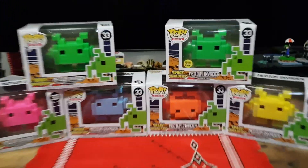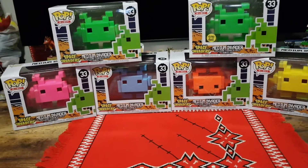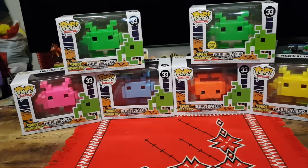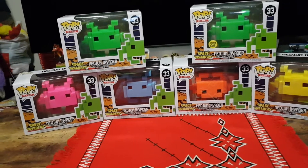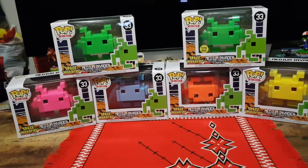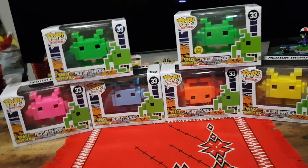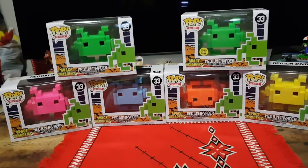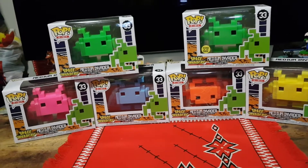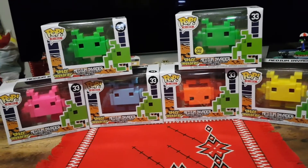Coming in closer for a look, we have a pink, a blue, an orange, a yellow, a green, and a glow-in-the-dark green. You may have noticed the orange one is upside down in the packaging — it was like that when I bought it. Unfortunately finding different colors was very hard so I just bought all of them regardless of box condition, but I still try and keep them as good as possible.